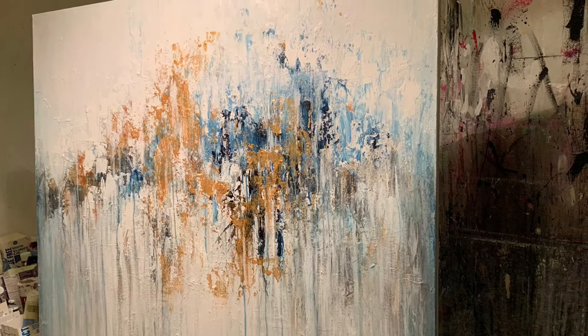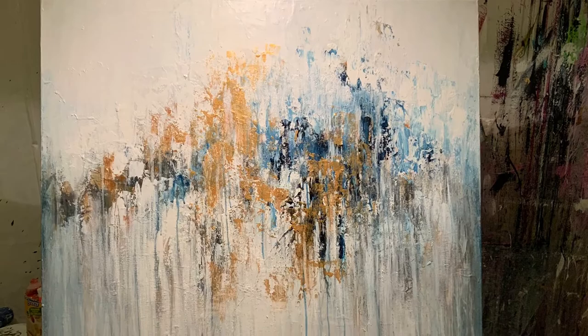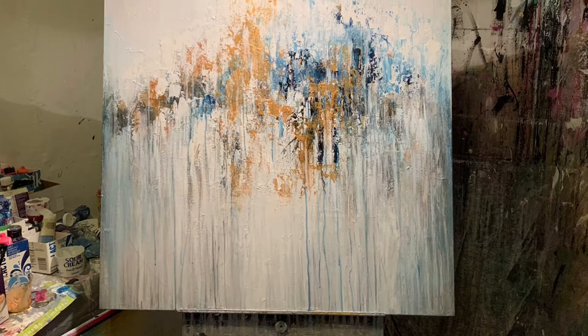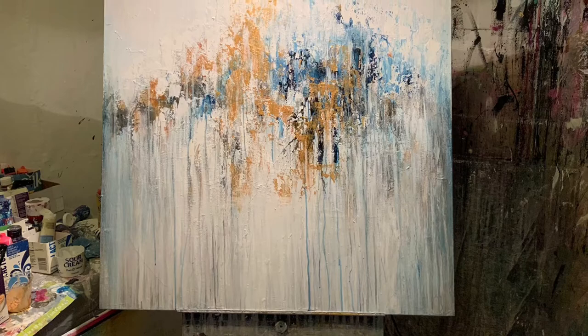This piece is called Pause to Breathe. I love that Prussian blue — that's the really dark blue that's on there. Here's a close-up of some of the drips. That's the painting. I love how it turned out — I think it's really a nice statement piece for any home. Beautiful colors. Okay, I'll see you next time.